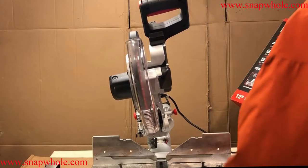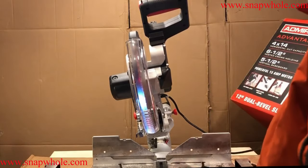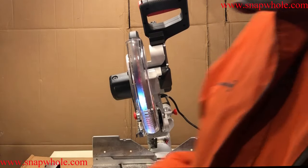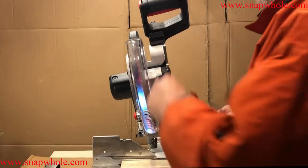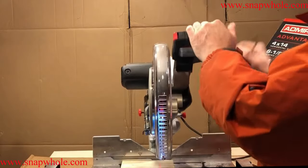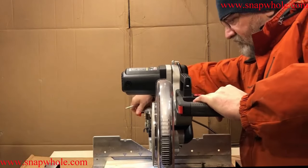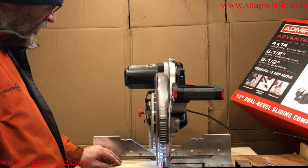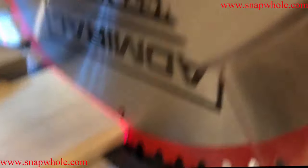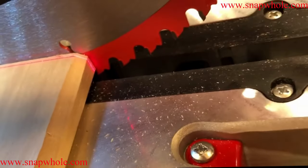I want to turn on the laser. If you remember when I cut this, it was off by an eighth of an inch. I'm going to set this down here, lock that, and put the wood against the side of the blade. You can see it's off — there is a space between the laser and the blade, and it's right about on that line.